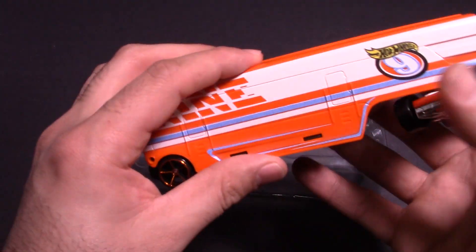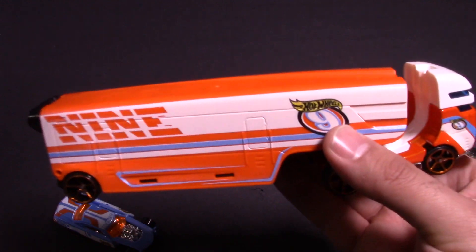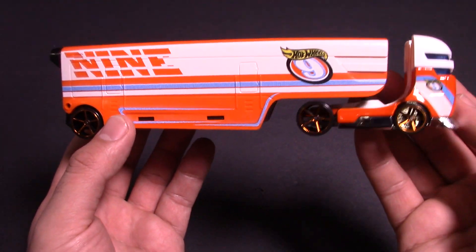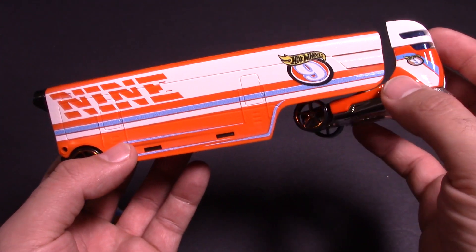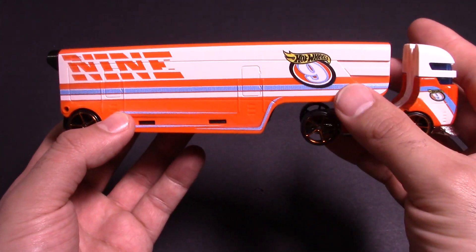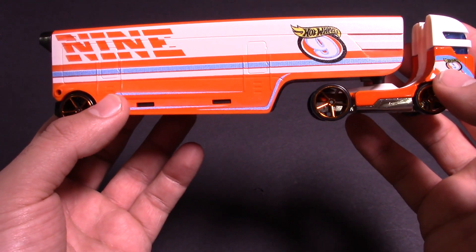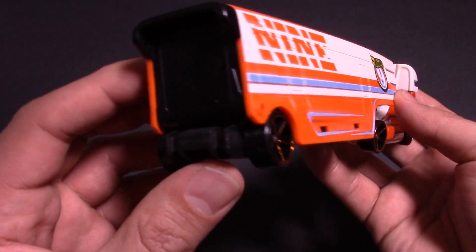Let's take out the big Speedway hauler. Whoa, this is so big — it barely fits in my camera view. And look at the aerodynamics, like look at how this kind of flushes into the back of this truck. These things are just made to pair together — it's just perfect matching.